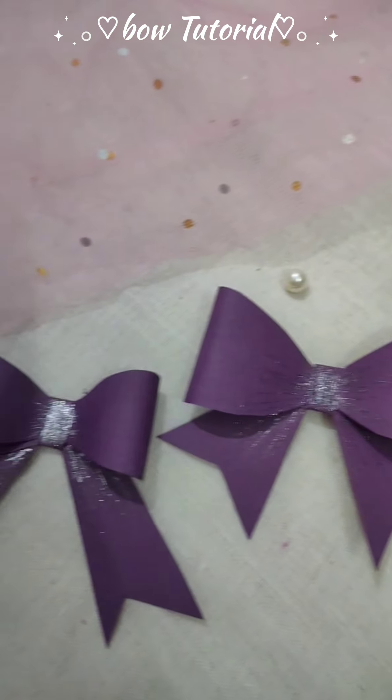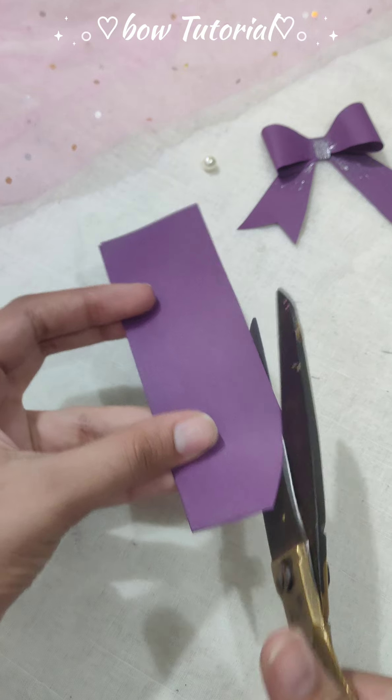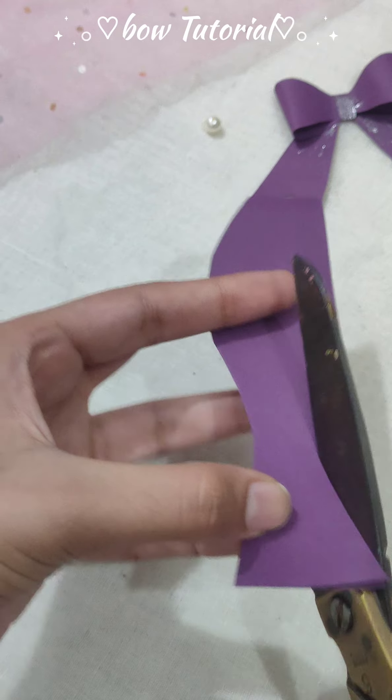Let's make this adorable bow! Hello beautiful souls, welcome back to this enchanting corner of creativity. For making the bow, you need a paper strip. Fold it in half and cut the paper in the shape of a fish.